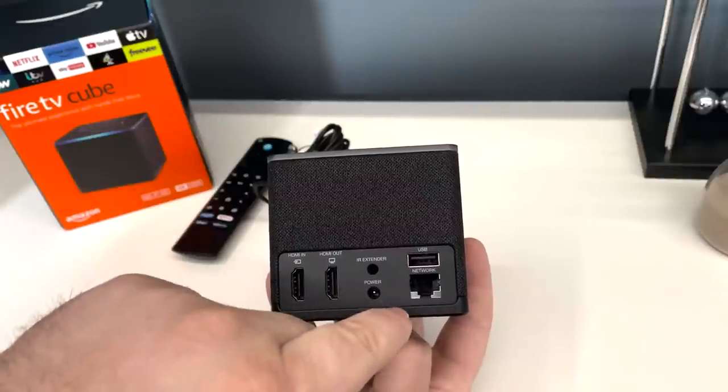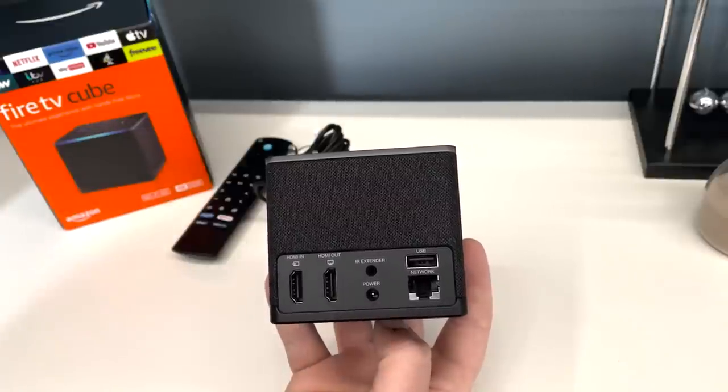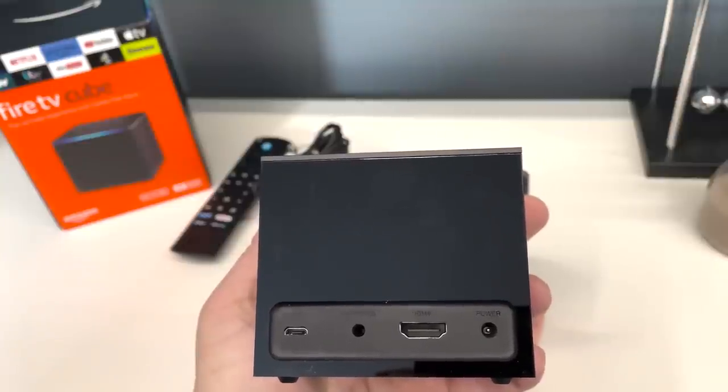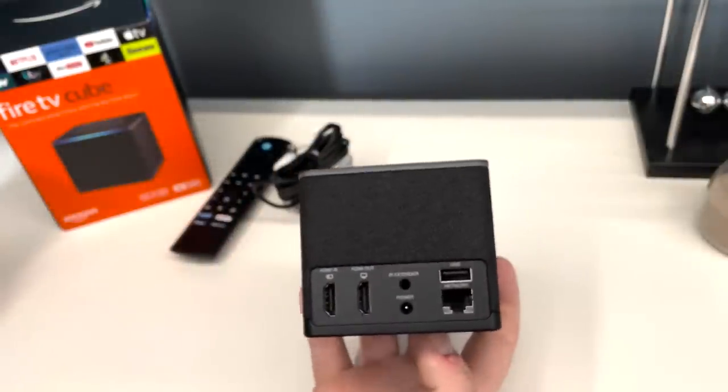The Ethernet port is another nice thing to see, because we had to use an adapter previously. Something a lot of people are talking about is that it is capped at 100 megabits per second download speeds. For me, that's more than enough — I'm happy with that. But many people wish it was a gigabit Ethernet port. Let me know your thoughts in the comments below — you can see it makes the second-gen Fire TV Cube look pretty bare.